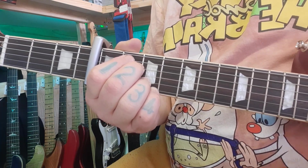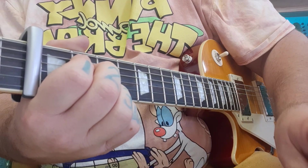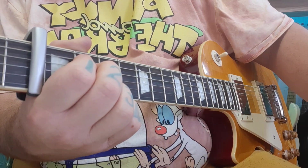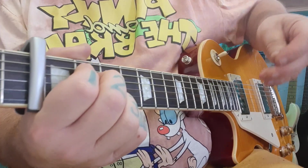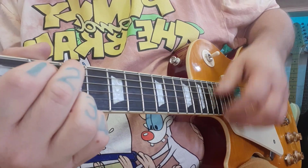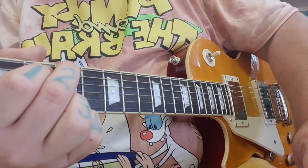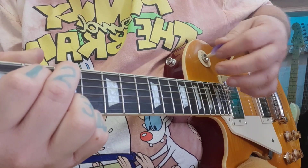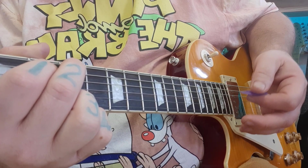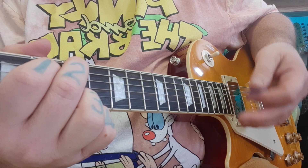Now we're going to add the strumming pattern. The capo is at fret 4, so please make sure your capo is at the 4th fret, otherwise the song isn't going to work. I'm going to play with the plectrum for this one, but you may use fingers as well. There is a very subtle difference, so go with whichever you find more relaxed and enjoyable to play with.